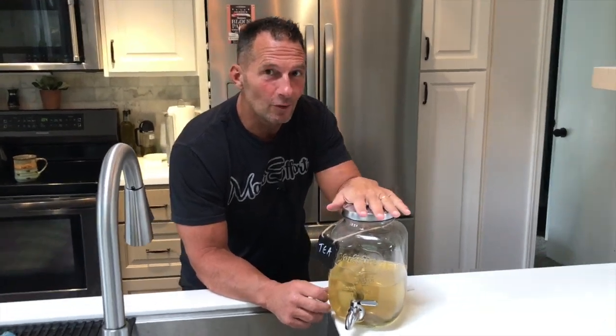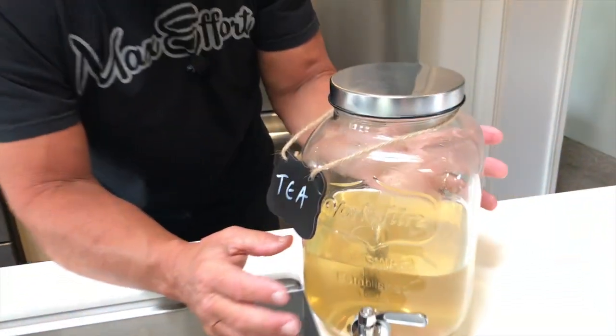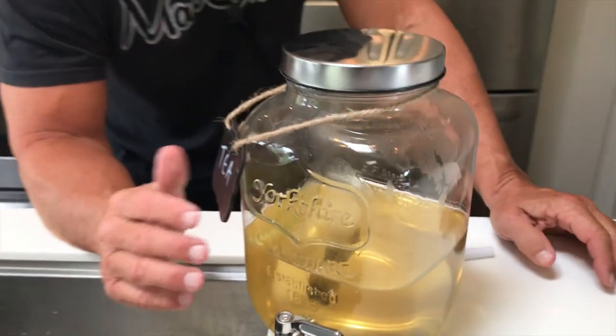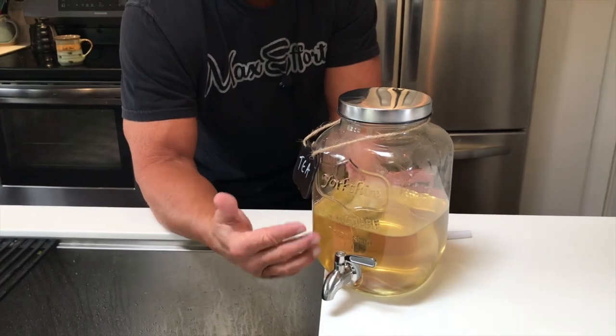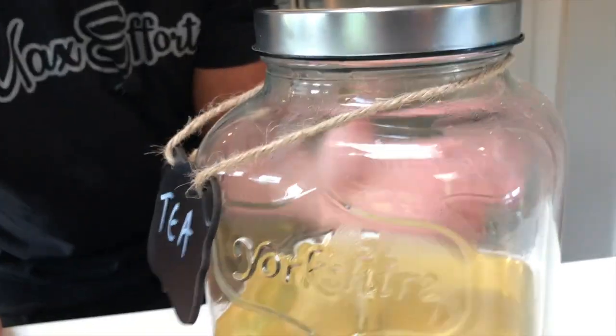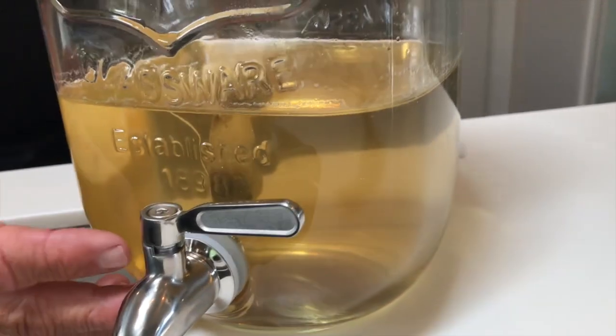I want to give you a quick review on this Home Feel one-gallon spigot dispenser for drinks. You can actually put just about anything you think of that's liquid that you would want to come out of the spigot. Some people put soap in there, some people put margaritas, some people put beer, mixed drinks, whatever you want. I just have tea in here right now.